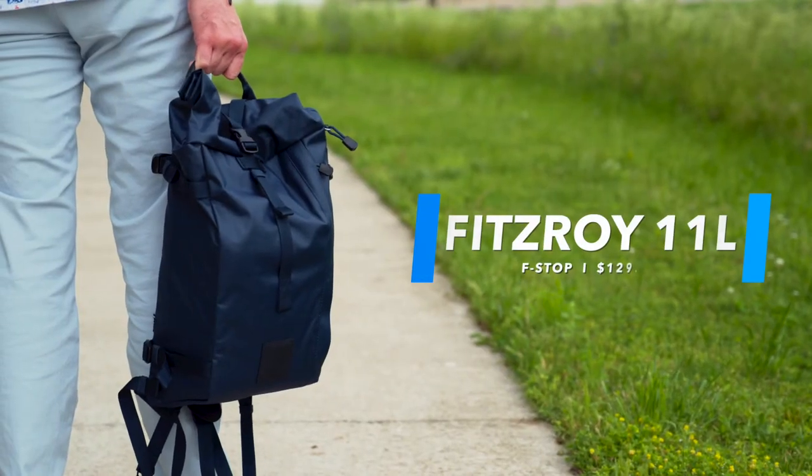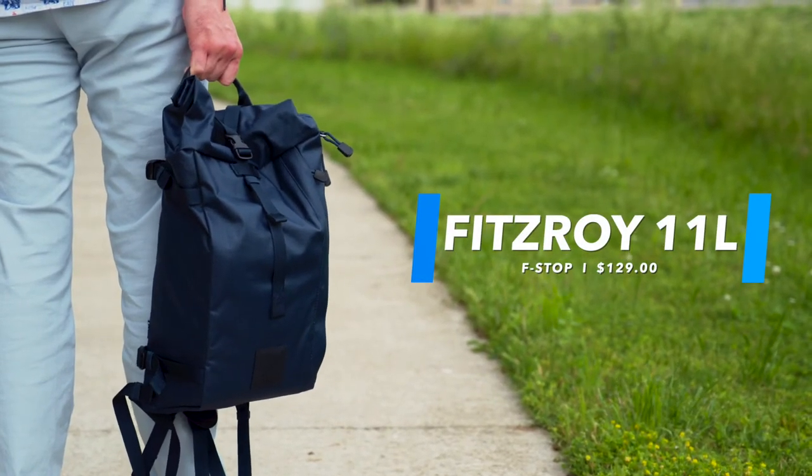This bag comes in three different colors and for just under $130. If this is a bag you want to add to your gear, go ahead and visit us online at bedfords.com or visit your local store. I'm Luke from Bedford Camera and Video and we'll catch you next time.